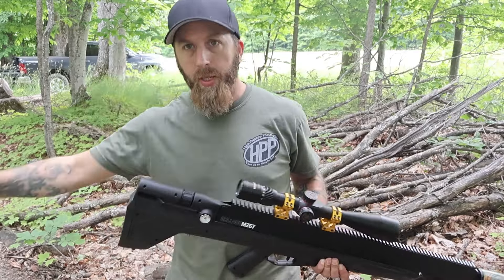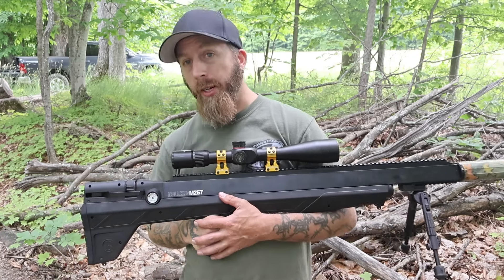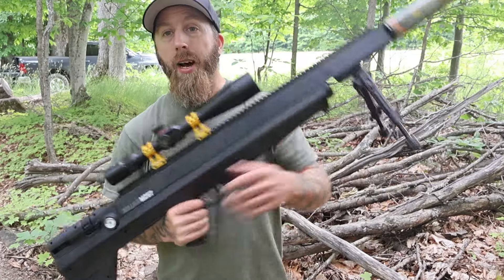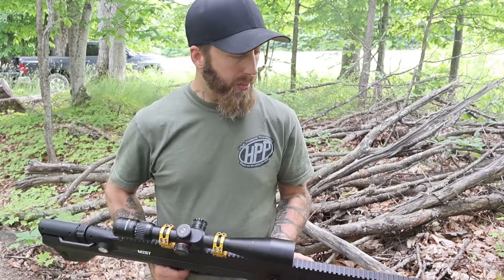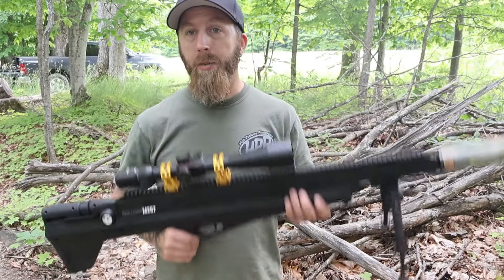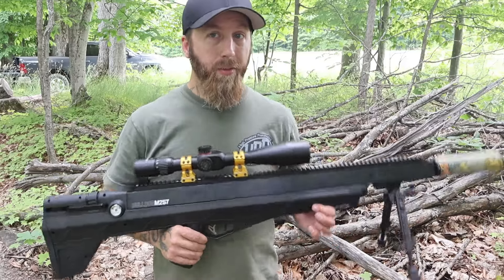I have done a video with this before but I ended up not posting it because I really wasn't happy with the results. I was using what I believe were too heavy of slugs — 80 grain and above. So I went home, messed around with it, turned the hammer spring up all the way and then back one turn, and had much better results. Mr. Hollow Point sent us some slugs and we're going to be testing 55 grain, 70 grain, and 82 grain.